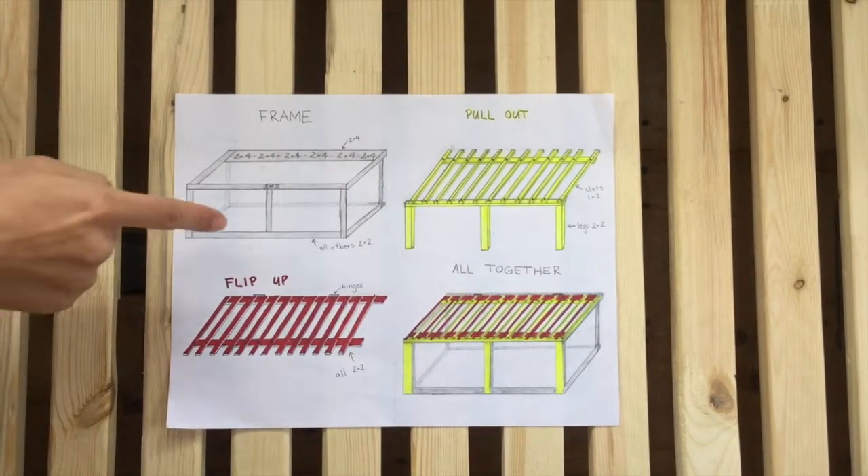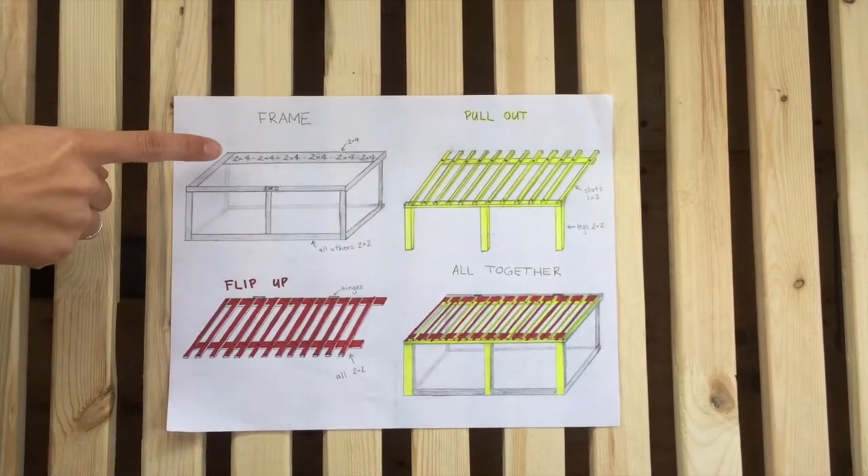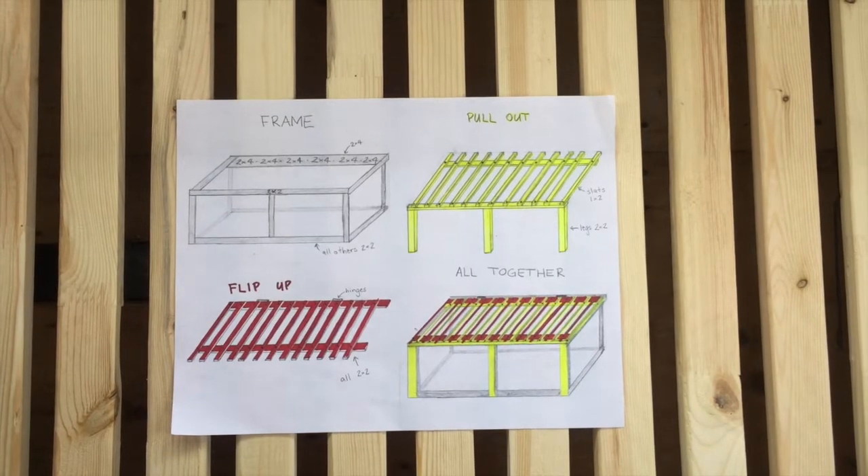The frame is built with 2x2s and then this back piece is built with a 2x4. Other than that, all you'll need is two and a half inch screws.